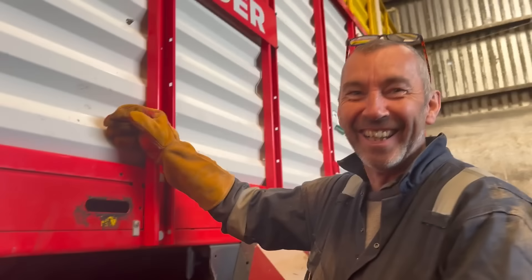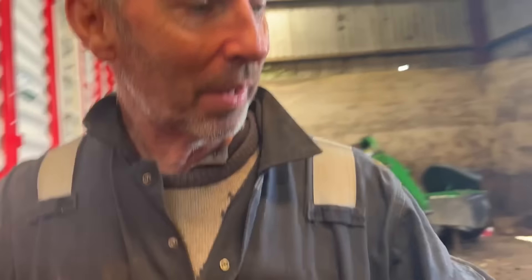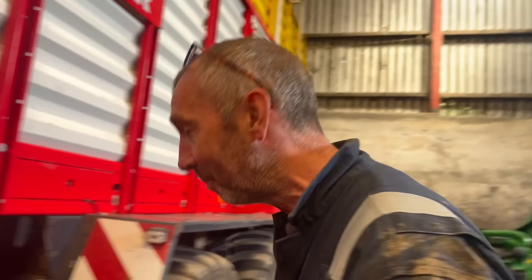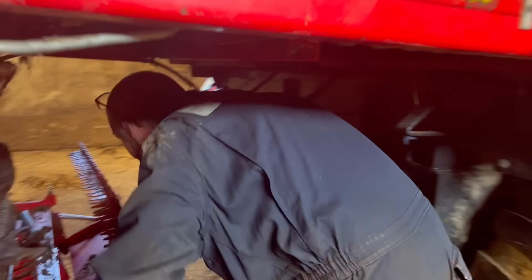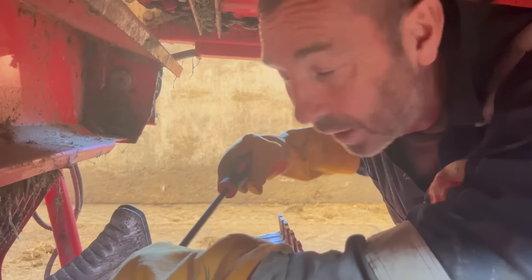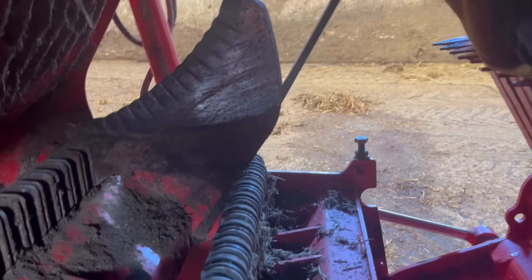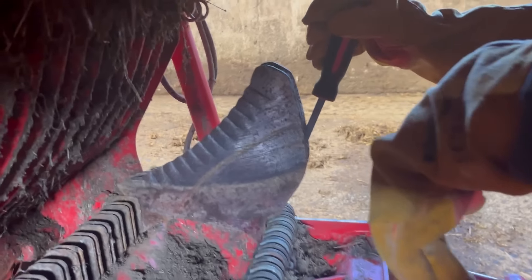So we're gonna go in here now. I've taken most of the blades already out from the machine, and I left two in for you to see me taking them out. Most of the blades have been in since we finished silage last autumn, and it was a really wet silage that we did. Because of that, the blades are quite stiff to get out. You should have really taken them out before, but I haven't had a chance.